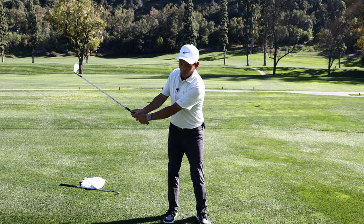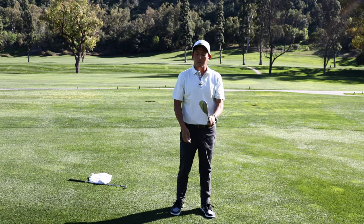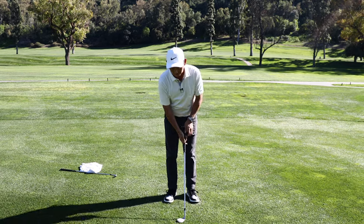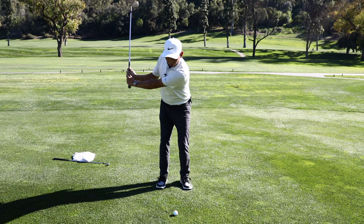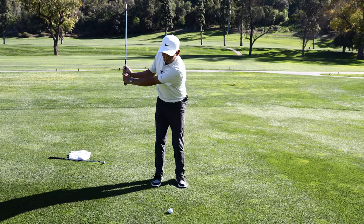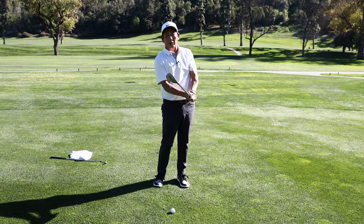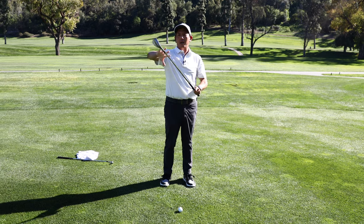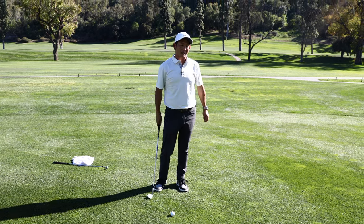When your grip is weak and you have your chest turning and trying to square that club face up, it's not as fast as if your grip is really strong. When you go up and as you come down, you almost stop your hands, you almost grab the club tighter, and all the energy will go to the club head and it will speed up.